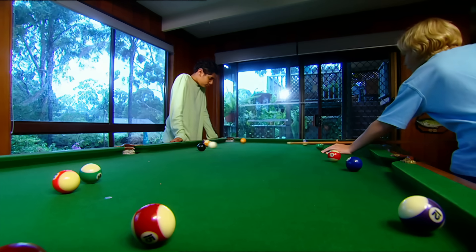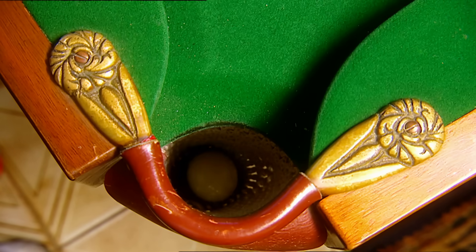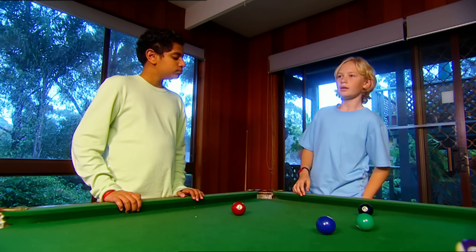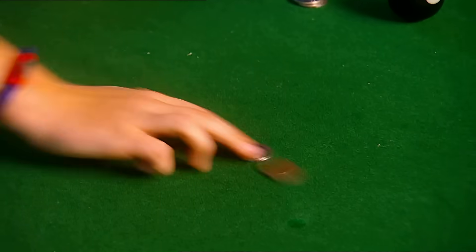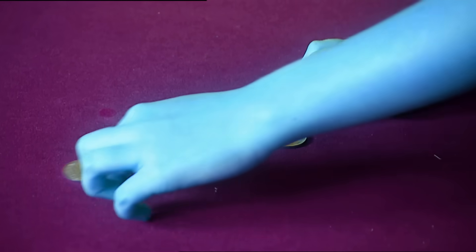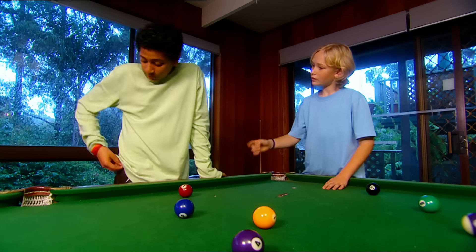There's nothing quite so cool as being good at pool. Listen up, Giovanni. I'm going to show you something that may just help your game. Let's say these coins are pool balls, right? Look what happens when one coin strikes the other — the coin doing the striking stops, and the second coin moves away. Pool balls do the same thing. Here goes two coins hitting four. The first two stop and the last two move away.